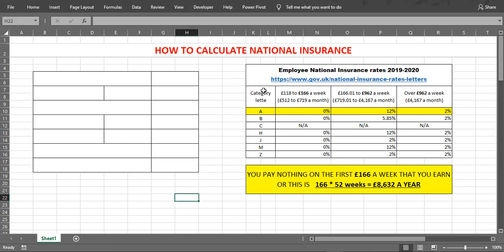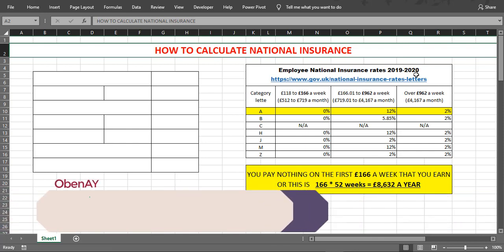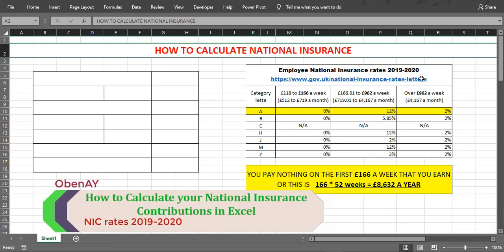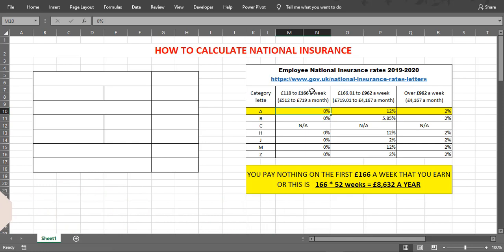Hello guys, today I'm going to show you how to calculate National Insurance Contribution in Excel. The 2019 to 2020 weekly rates are: 0% on the first £166, 12% from £166 to £962, and 2% over £962.